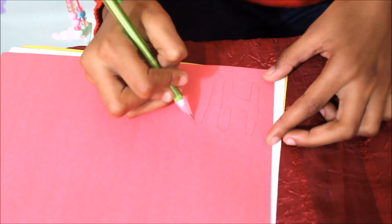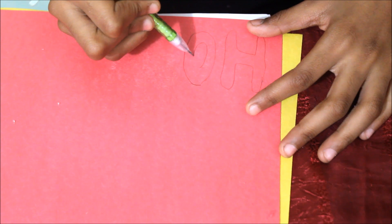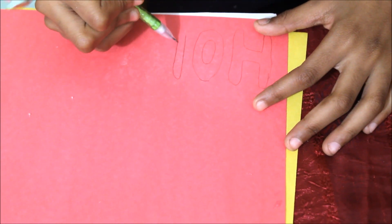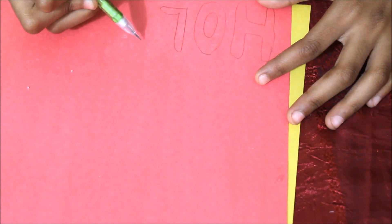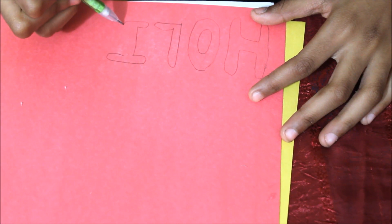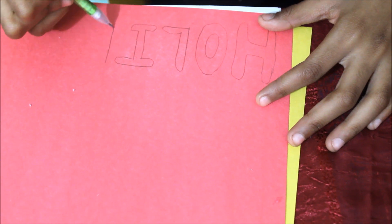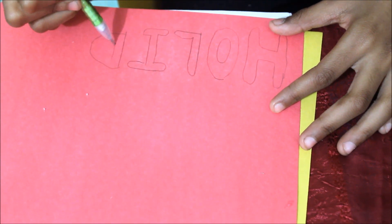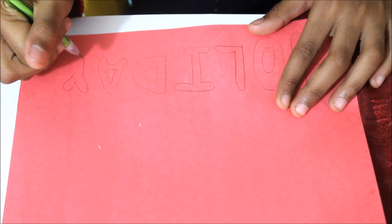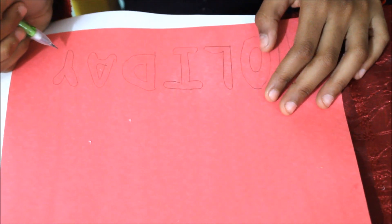I'm going to make them all capital — you don't have to, but I just like to. Do the O, L, I, D, A, Y. Oh, looks like a carrot. Okay, there you go.